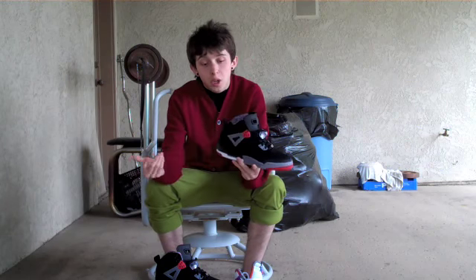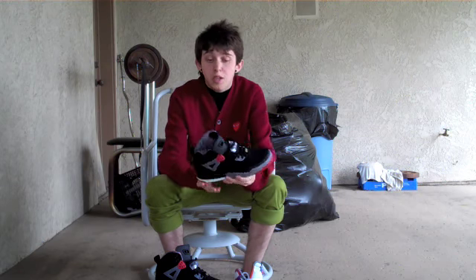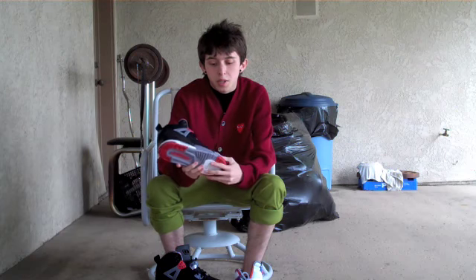These are kid size and usually the quality on the kid size is less than the adult size, and to be honest, these are pretty nice. So I would assume that has a pretty good amount to say about the adult size. So let's get into it.